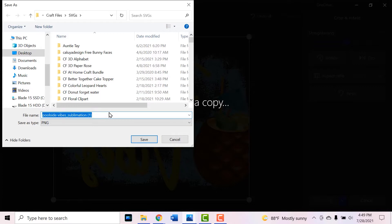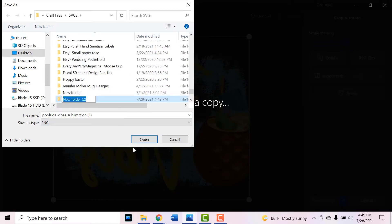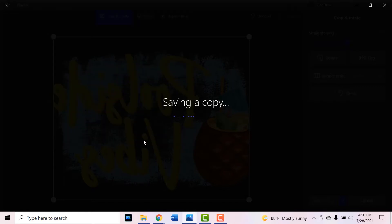I'll save it as poolside vibes sublimation in my SPG folder. I may create a folder for it so I can find it easily. I always name everything with where I get it first, so I'll name it DB for Design Bundles and then poolside vibes. I also like to go to images I'm saving backwards and save them as underscore flipped, so that I remember in the future that they are saved backwards. Then we'll click Save.